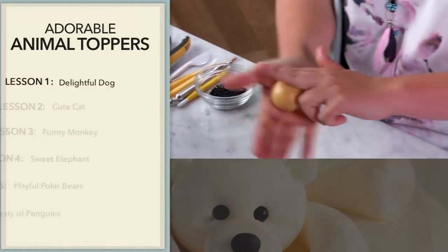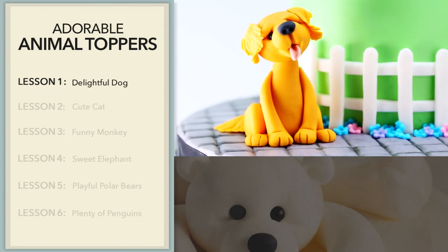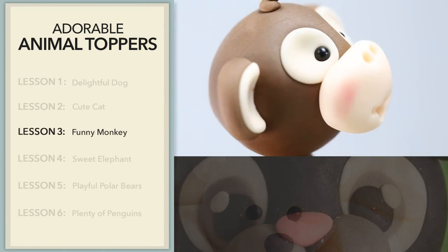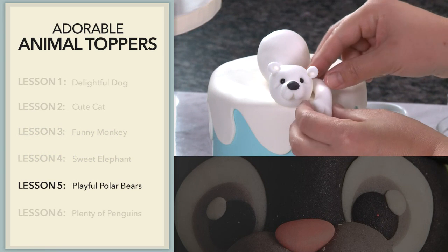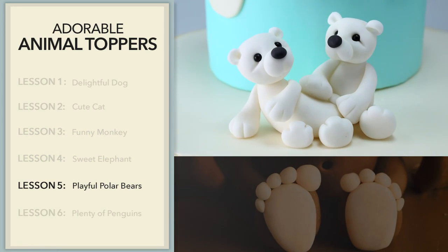We'll start the class covering the basics of modeling and making two of the most popular animals, a happy dog and a wide-eyed cat. Then we'll head to the jungle to make a funny monkey with an oversized head in lesson 3. And I'll show you my design for a sweet elephant with a cute trunk.